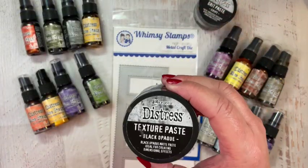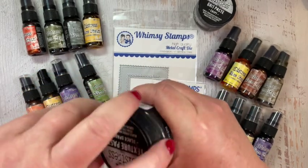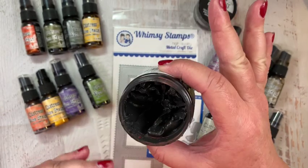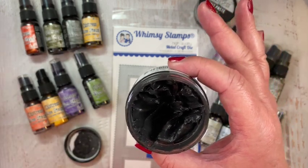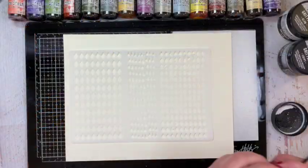The texture paste I'm going to be using with the harlequin stencil is the Black Opaque Texture Paste from Ranger Ink and Tim Holtz. This is a very dark, completely opaque texture paste — it's amazing — and I knew it was just going to be perfect with the harlequin stencil. I'm going to be using this on a piece of Distress Heavy Stock.